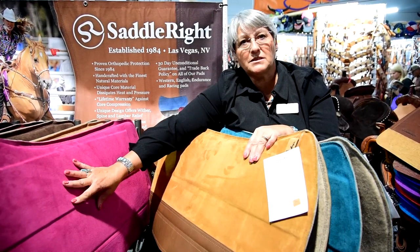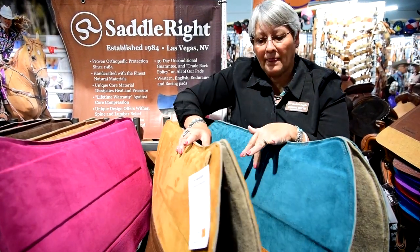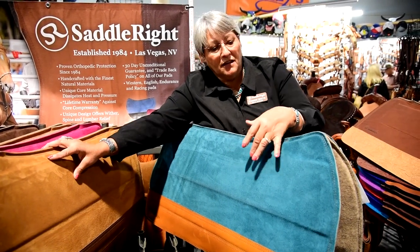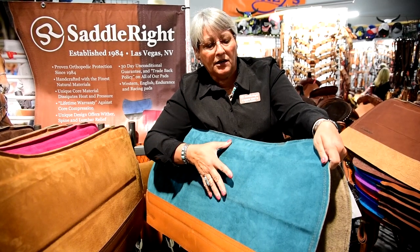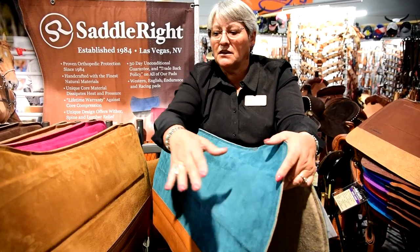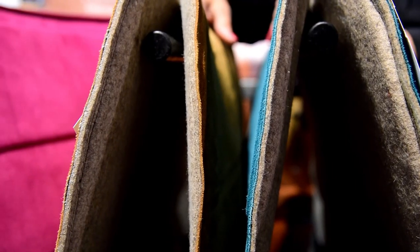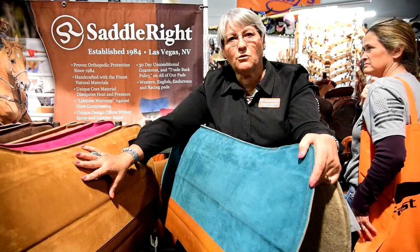That would be an upgrade from this model. These are in our standard thickness. Our next upgrade is going to be to our Legacy. The Legacy pad has an extra core material of 1/8 inch over this one, so it takes it to 3/4 of an inch in thickness. This one is 5/8 inch in thickness. The weight-bearing load on this pad will accommodate a 300-pound rider plus equipment.